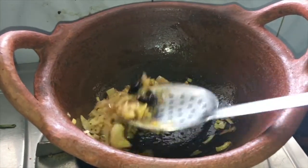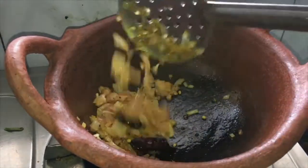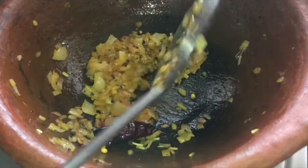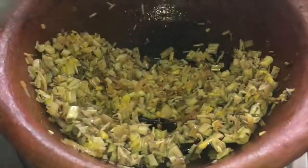If you want it a little bit spicy, you can add more red chili. These are the only spices we are adding here. Now the onion is done. Add the banana flower. Check the salt — if you want more salt, you can add it now.